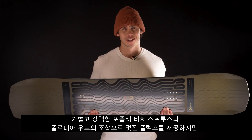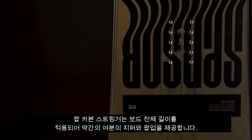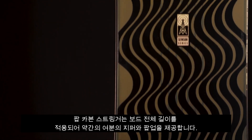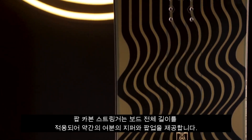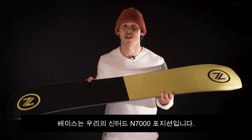spruce and polonia wood that gives a nice supple flex, but a pop carbon stringer runs the full length of the board, giving it a little extra zip and pop on takeoffs. The base is our sintered N7000 composition.